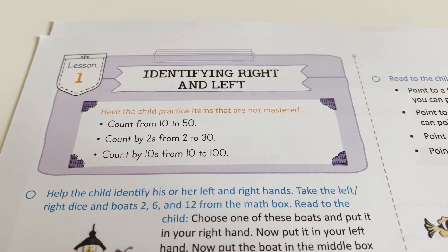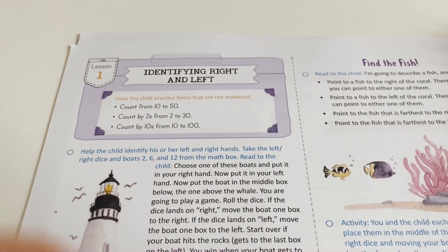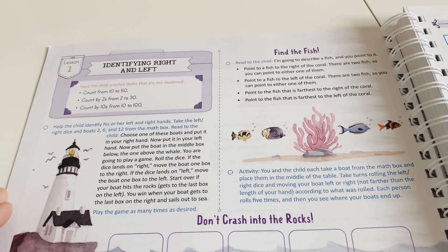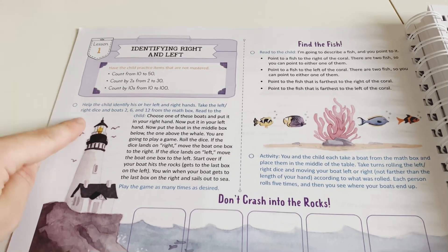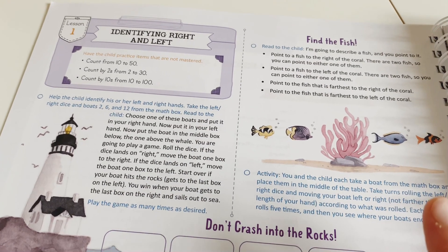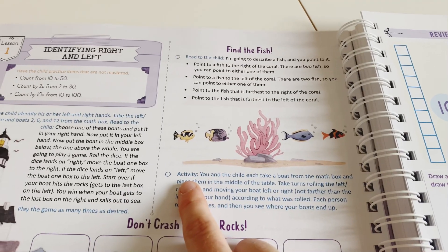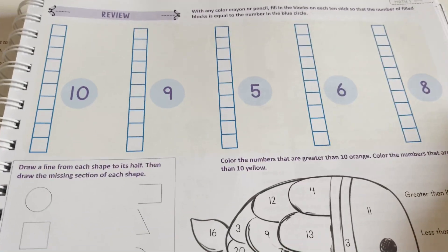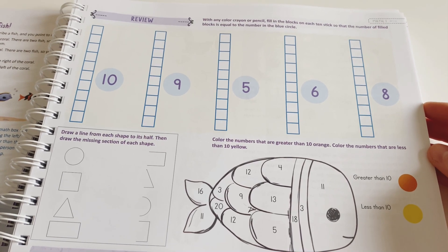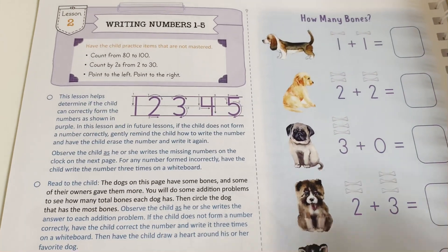Then we jump into Lesson One. Just as with Level Two, there's a box at the beginning of each lesson — a quick warm-up or review. You can glance at it and skip it if your child has already mastered that material, or have them do the quick review and then jump into the lesson. You read the black writing aloud to the child — it's fully scripted, so you can open this book and go without needing to know anything ahead of time. You tick off each section as you complete it, and then there's a simple review sheet for them to do independently.